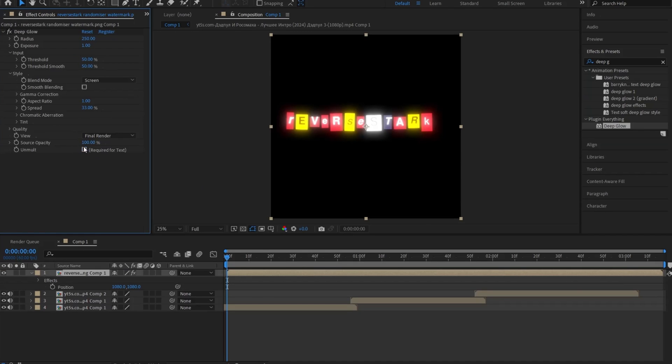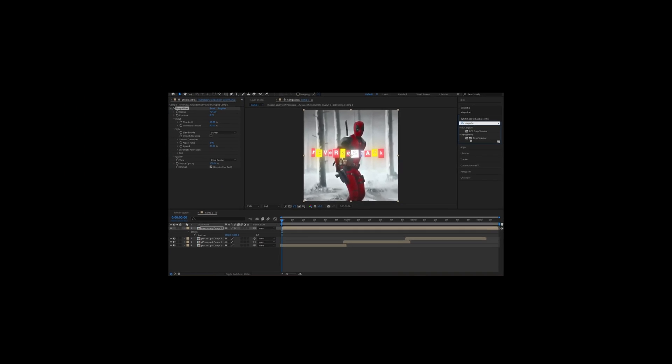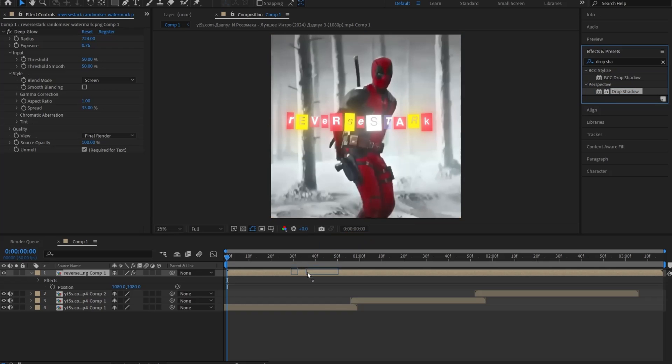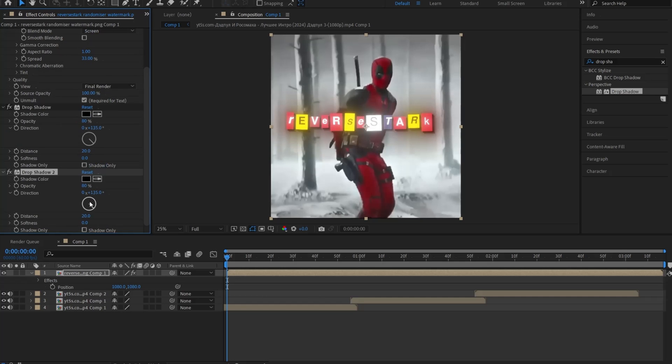From here, go ahead and mess around with the exposure and the radius settings — or you can just copy me, I don't really care. Once you're happy with it, go back to the Effects and Presets, search up Drop Shadow and drop it onto your clip, and copy the settings I make. Then go ahead and duplicate the effect by selecting it and clicking Control+D, and change the softness to somewhere around 250.